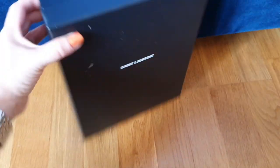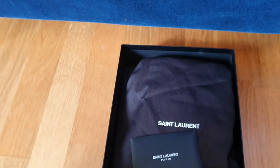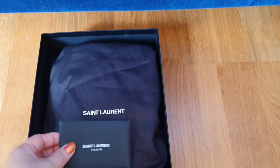I noticed that this box really easily gets marks and scratches. I'll worry about whether I can remove them — never mind with that, let's take a look.